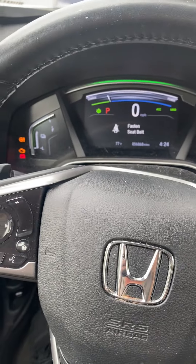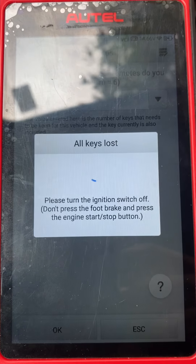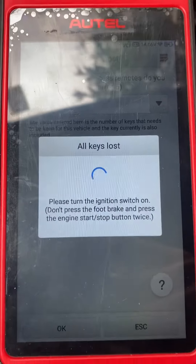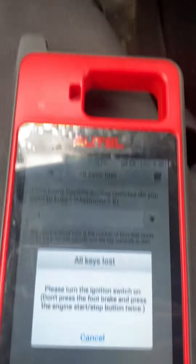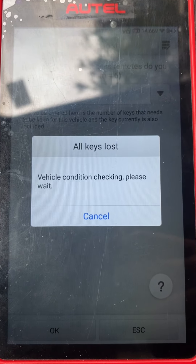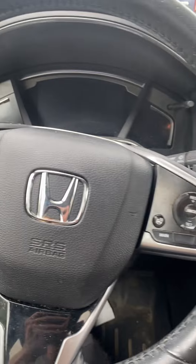The immobilizer light is off, so we say yes. Turn the ignition switch off, then turn the ignition switch back on — press it two times: one, two. Ignition is on. Registration is completed. Please turn the ignition switch off. Ignition is off.